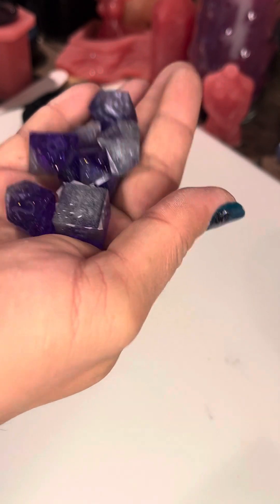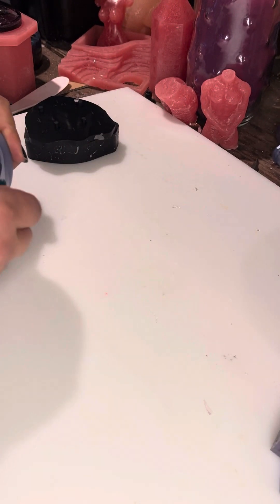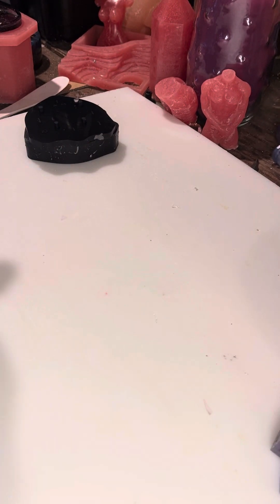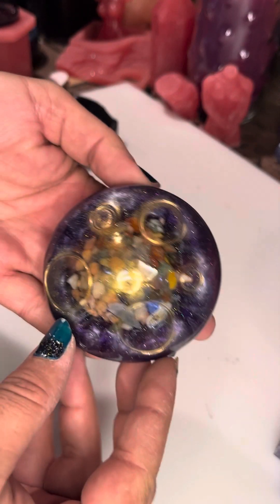Simple and pretty. Next up we have our new mushroom mold. So this one I actually did a little bit of the mica paint on the ring designs on the inside of the mold.